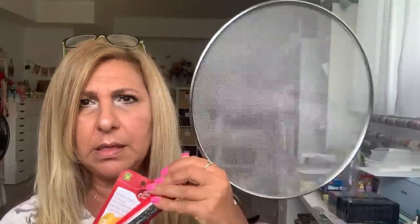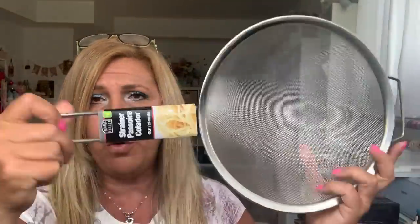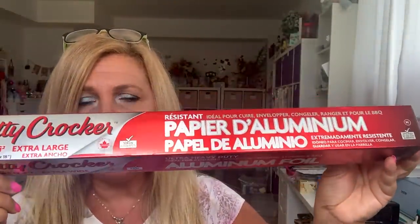First thing, I needed one of those splatter screens and this is Betty Crocker. It was $4 — it's nice and big so I got that one. I also needed another one of these strainers. These are the big ones. I have one, but I usually look for a second one because I'm always doing two or three kinds of dishes. So this was $4 — grabbed it. This heavy-duty aluminum from Betty Crocker is $2.50. I love it, so I got that one.